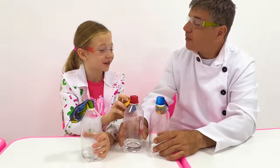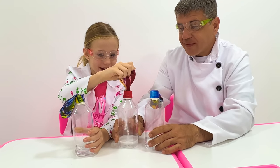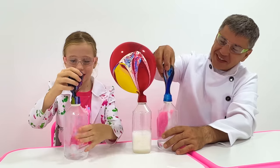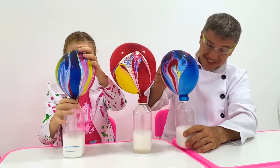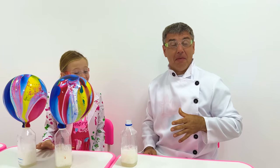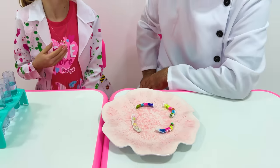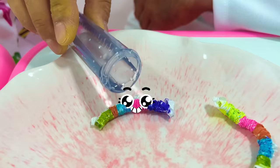Let's blow balloons! Cool! Wow! Paper worms! Add some water, please! Okay!